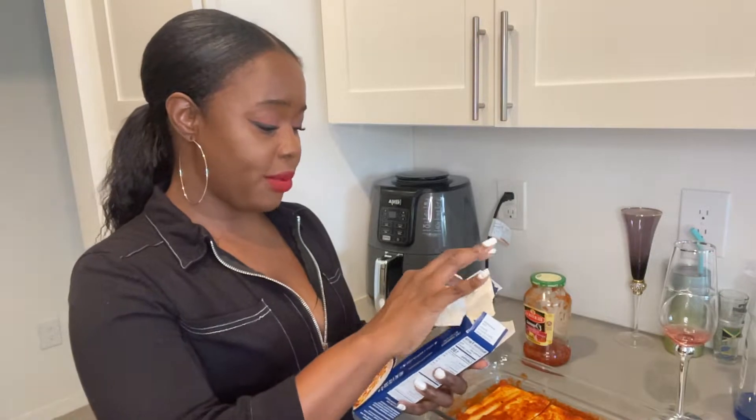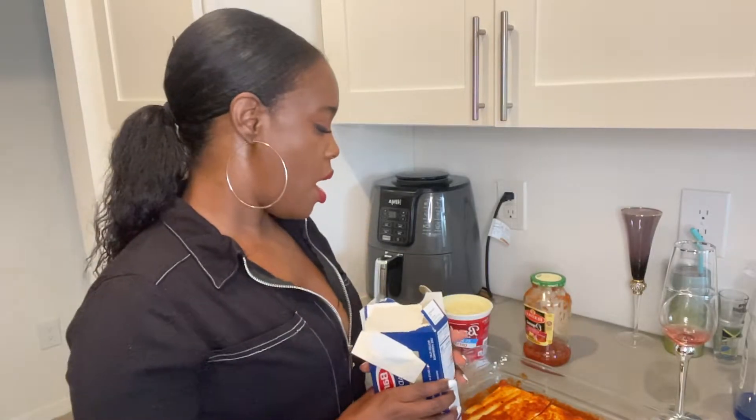I made my sauce, put my seasoning in it, it's on the stove. I feel like it's messy and sometimes the noodles don't come out right when you boil them first, so what I got was the oven-ready Barilla lasagna noodle. I put the sauce in the pot first, as you can see.